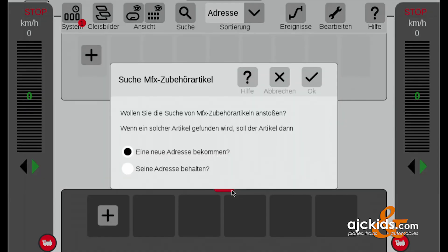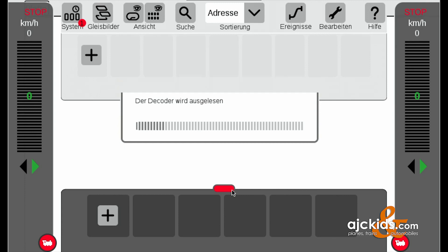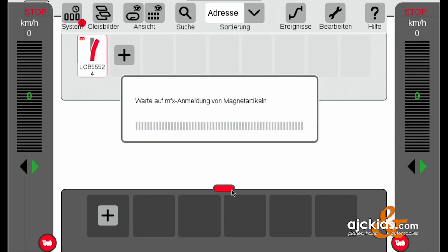We go to Edit and search for MFX article, and then you can choose whether you want it to get a new address or keep the current address. We're going to select 'get a new address.' The menu — shown here in German — announces that it found a new MFX decoder and reads the article. Now you can see the symbol is already appearing on the CS3 screen.